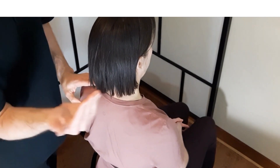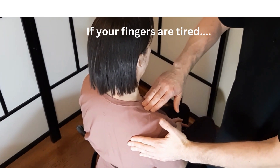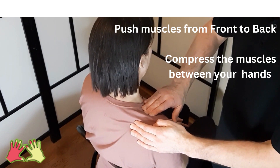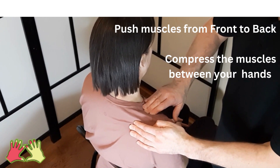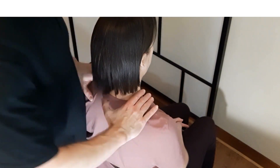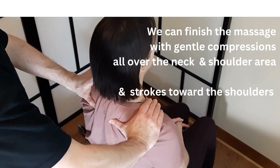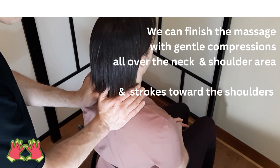If you feel your fingers getting tired, you can always help yourself. Working on the other side, push the muscle from front to back with one hand, and the other hand simply grips the muscle, compressing it between your two hands. Feeling for the compression — the muscle is relaxing. We can finish the massage with gentle compression all over the neck and shoulder area, and a stroke towards the shoulder, soothing the tissues.